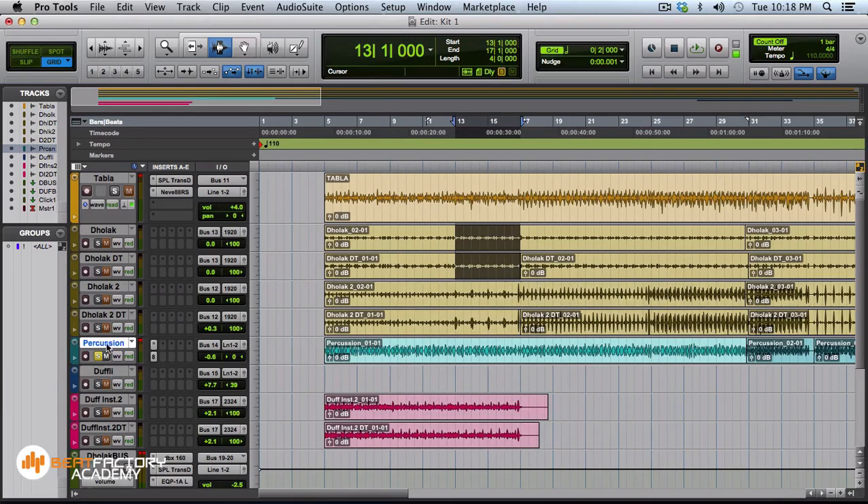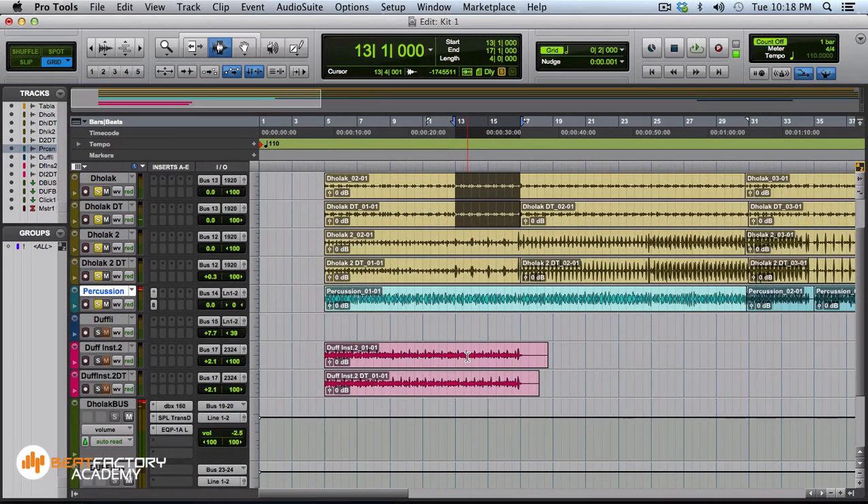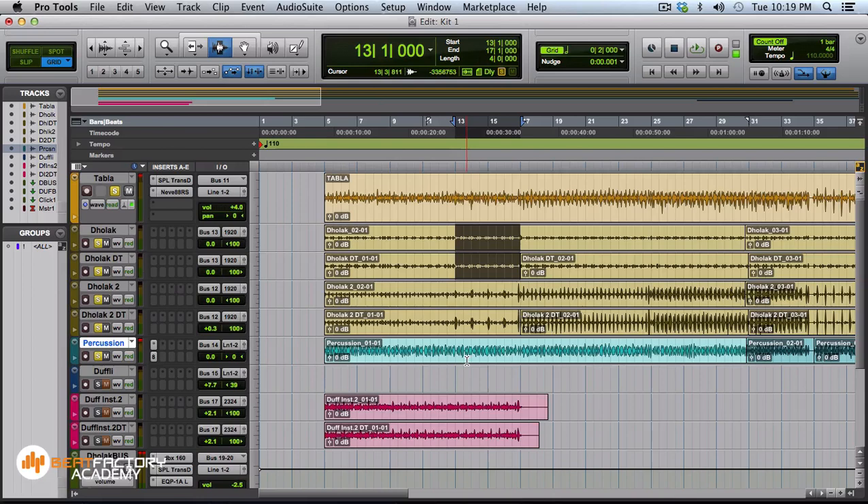Let's listen to this in conjunction with the dholak and the tabla track. It sounds great — nice. I'm still planning to do more things, but we have one more track — actually two tracks of duff, panned left and right for a stereo effect.